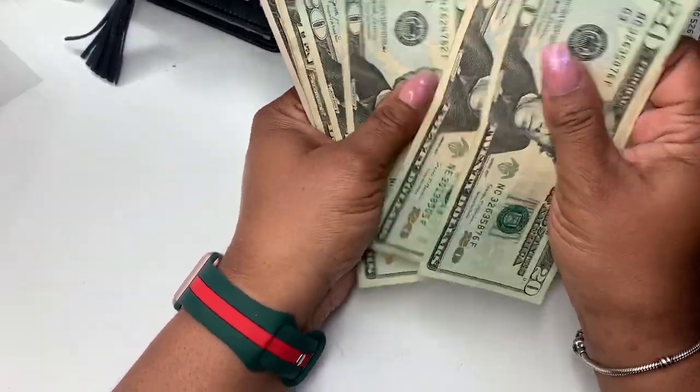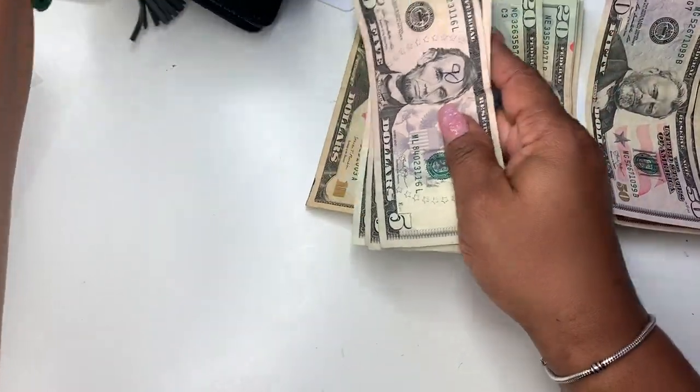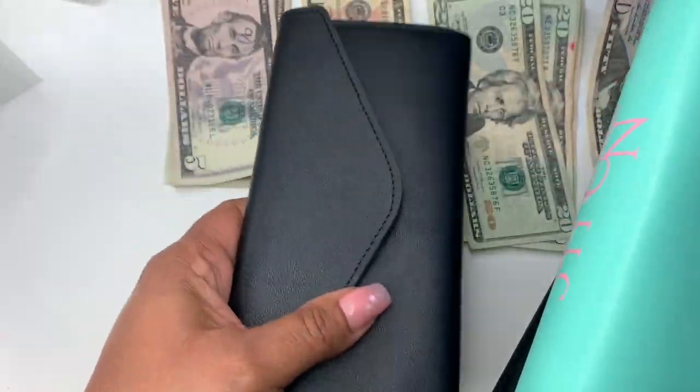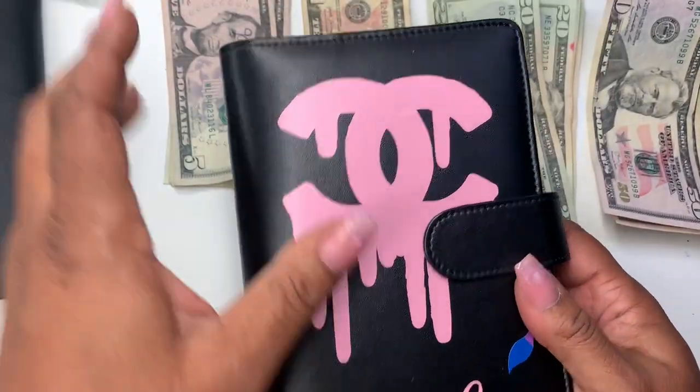I'm just going to line these up. I'm not going to be using my tray because it's not really needed. I'm only going to be using these two binders today, plus this is basically my one-month-ahead wallet. We're going to start in this one here.